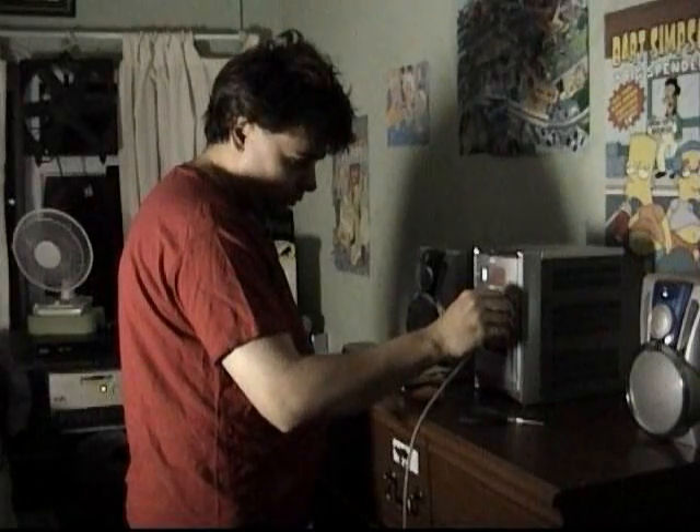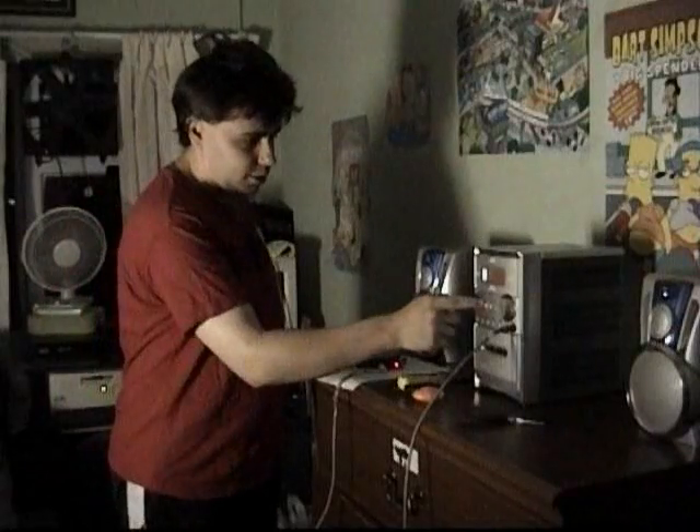Now let's play that. It sounds like: "It sounds nice, you'll find me." Testing, testing, one, two, three. Testing, testing, one, two, three. Well, it's not quite right, but...